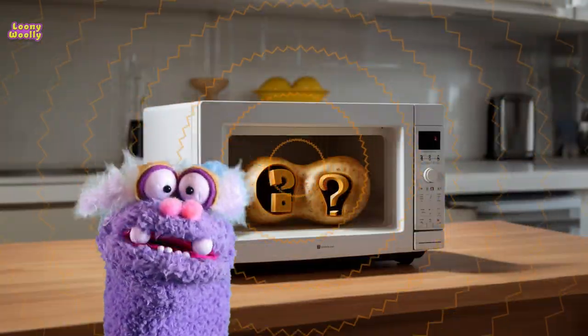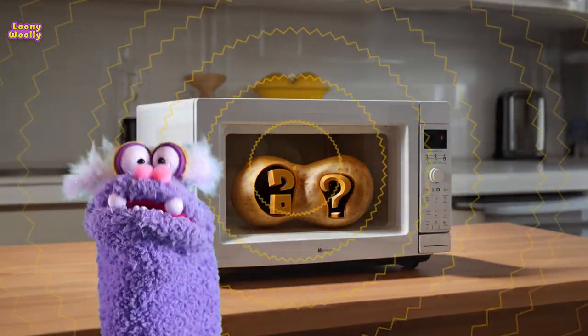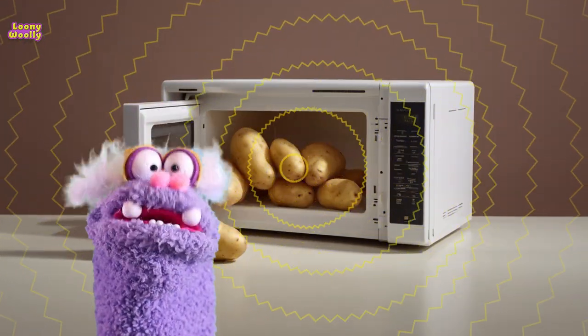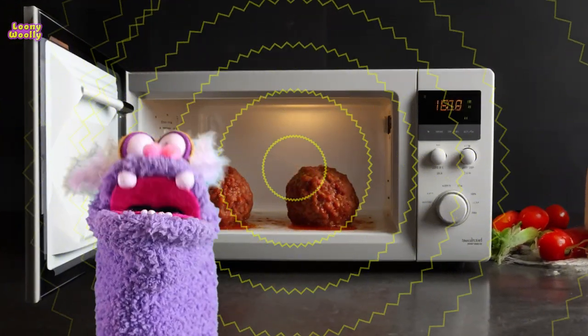Then the microwaves bounce around inside the oven, and when they hit your food, something special happens. The microwaves make the water molecules in your food move really fast.